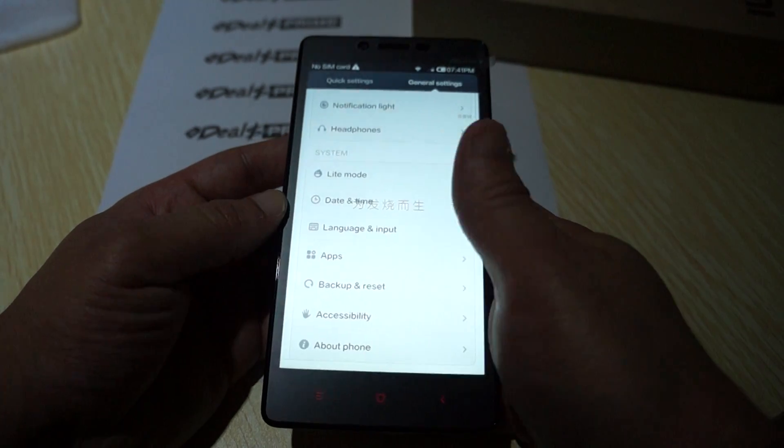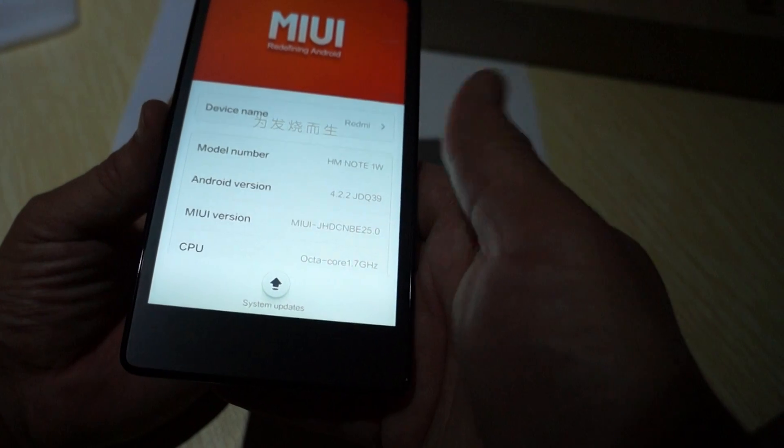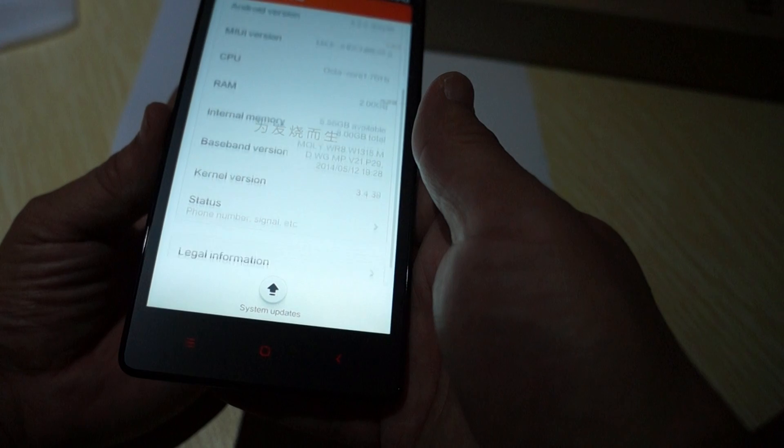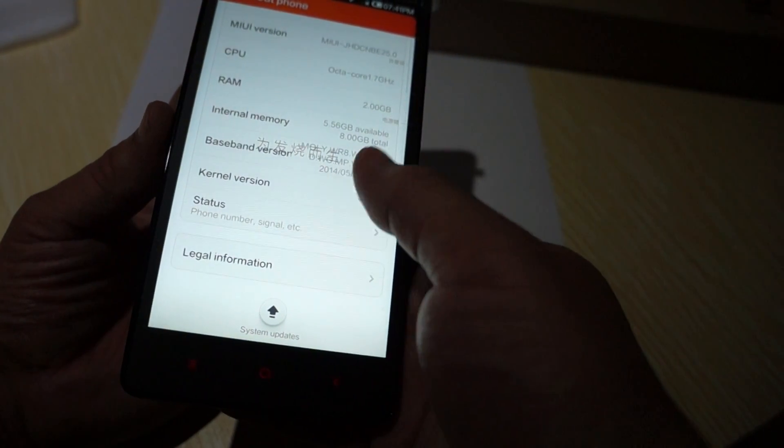About phone: this is the Note, running Android 4.2.2, Octa-Core 1.7 GHz CPU, 2 gigabytes DDR3 RAM. And here's some of the kernel version information.